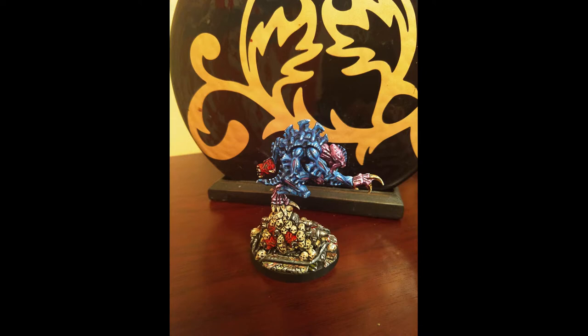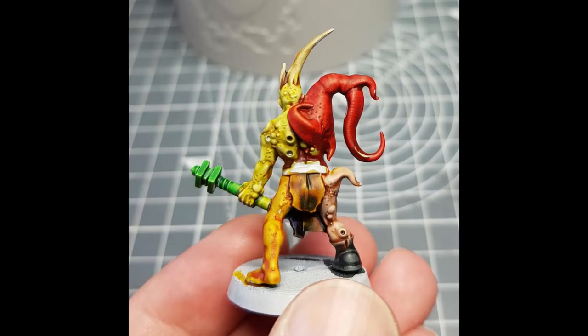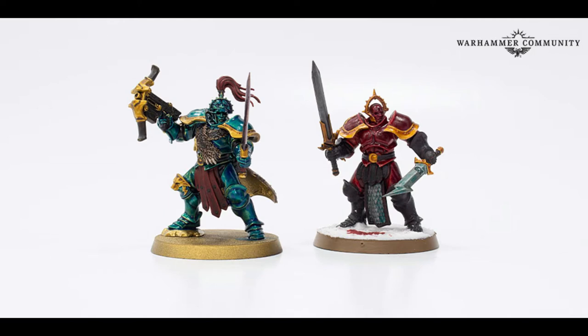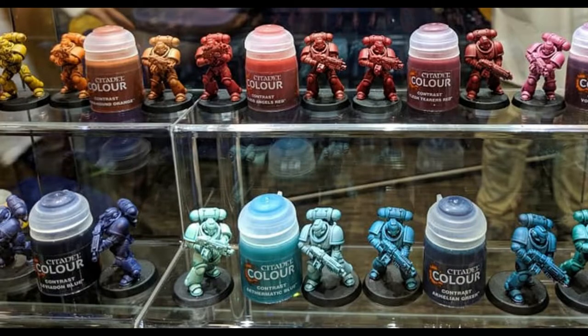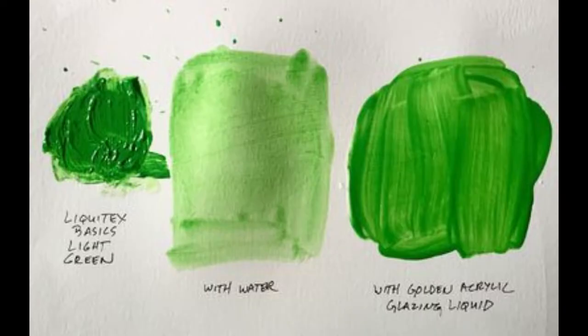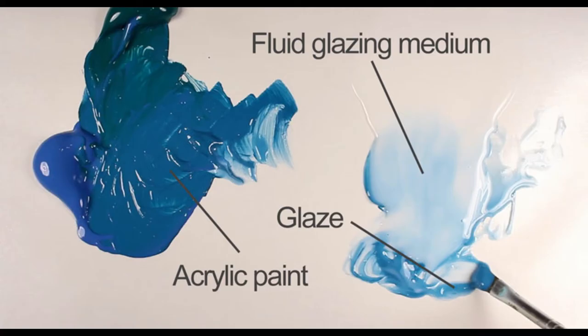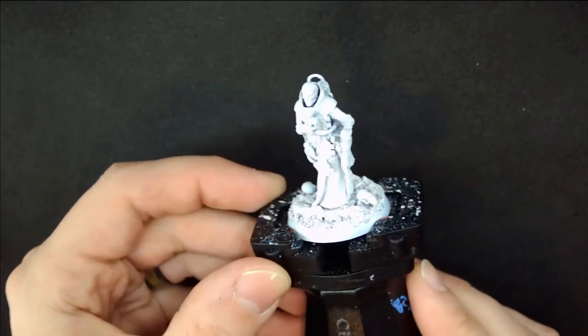So what about the glaze contrast method? Recently GW came out with a new paint called contrast paint. The goal of this paint was to use it on a white model and the colors will give a good gradual color into the recesses. It's similar to a wash but thicker and gives you a better highlight. Some of these contrast paints do a fairly good job at giving off simple highlights, while others seem splotchy and gross looking. This method is nothing new — it basically uses a glazing medium with pigments. The idea is that the heavier particles sit in the recesses more, so if you paint your mini white it gives you an effect similar to highlighting. Using a glazing medium, I decided to try it out with a few colors and see how it works with this comic book style.